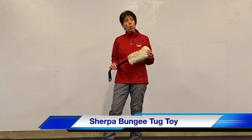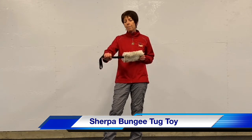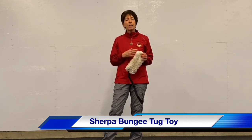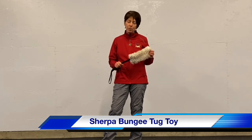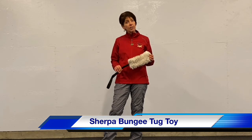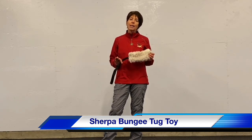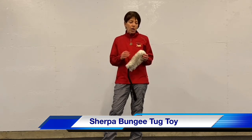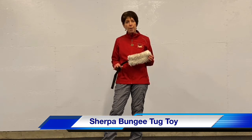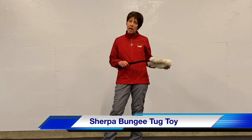This is a sheepskin toy that we carry in our TNT store. It has a bungee handle on it, so it tends to have less impact on my arms. It's a great toy for dogs that already love to tug, but for those dogs who have a softer mouth or they're not as big of a tugger, the softness of the toy helps to encourage them to hold on to it, to get a grip, and to tug with it.